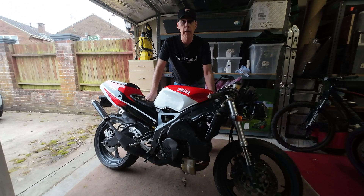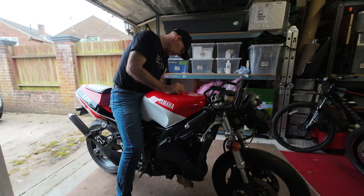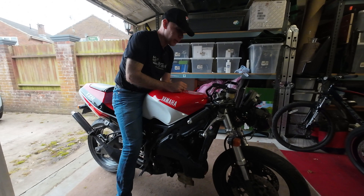We're going to take a look at the carbs, but first I've just got to warm this bike up. Fuel on, choke on.